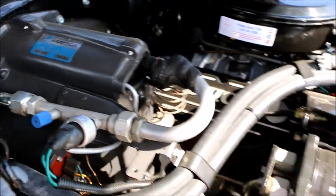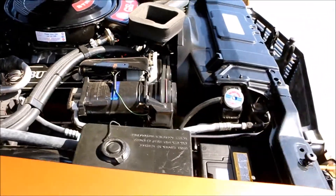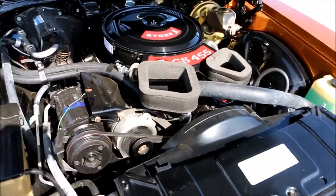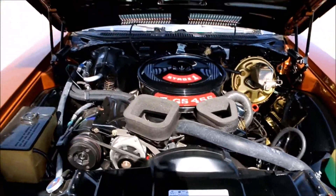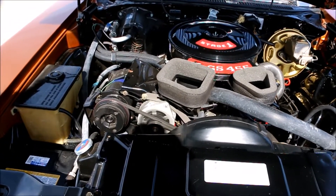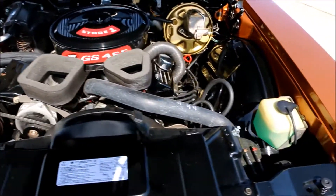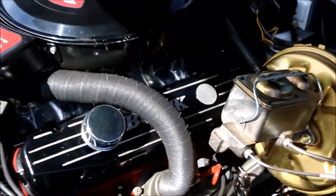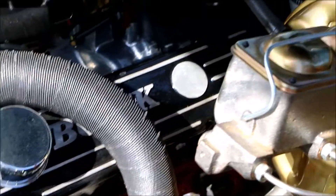Hoses are all year-correct, radiator hoses are year-correct, clamps are year-correct — everything. You cannot tell the difference between this one and another 455 Stage 1 from the factory. What's really the difference? The fifth digit — that's it. But everybody comes up to her. She is pretty.